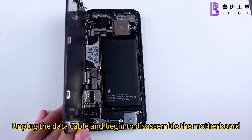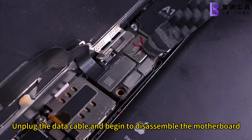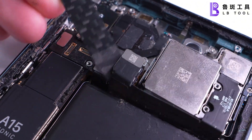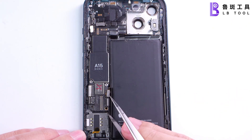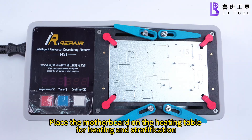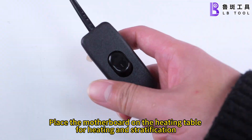Unplug the data cable and begin to disassemble the motherboard. Place the motherboard on the heating table for heating and stratification.